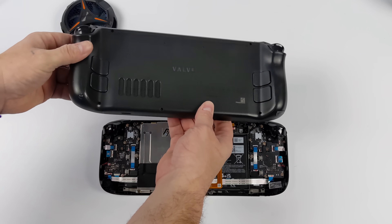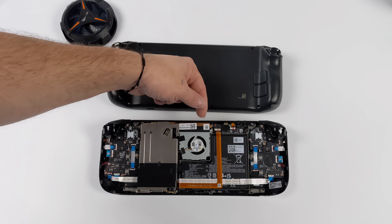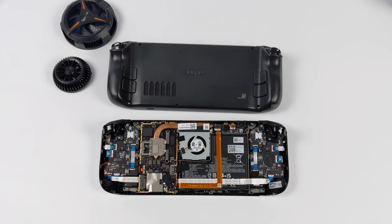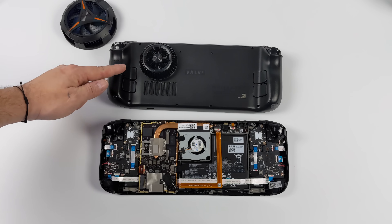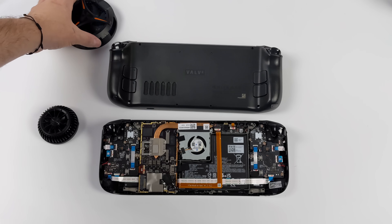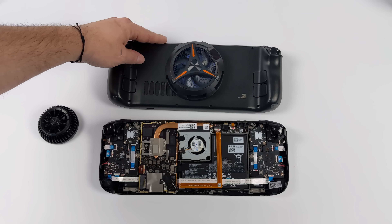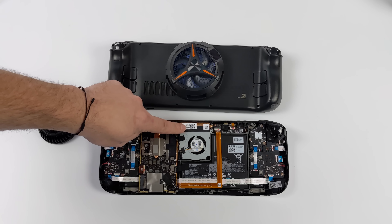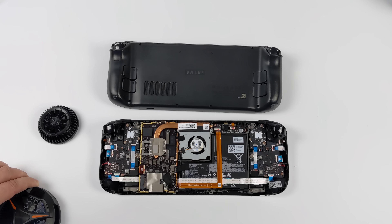I've pulled the back off one of the Steam Decks to get a good idea of where to place these coolers. The instructions give a rough estimate, but we've got the cooling fan here — putting the cooler there won't do much. We do have a heat shield that goes over the CPU and SSD and makes contact with a thermal pad. That plate gets pretty hot when the Steam Deck's running, so I think that's the best spot for the smaller cooler. For the larger cooler, they want you to place it right in the middle of the Steam Deck's back, but you don't want to block the intake vent. I think positioning it right above that CPU plate would be best — I'll test it in both spots while making sure not to block the vent.